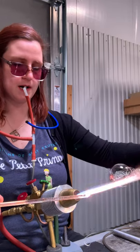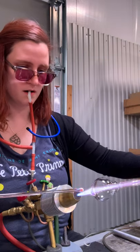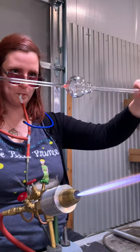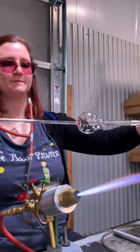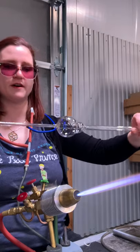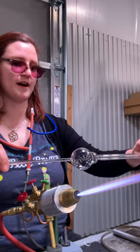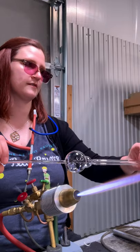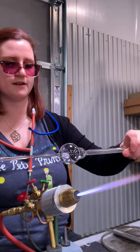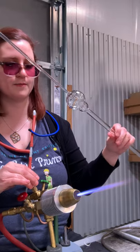And we're going to now attach a handle on. Then we're going to do the flame cut. The flame cut is the most fun and tricky part of making a goblet. This is the part that you're going to want to practice. Some people use jacks and diamond shears like in the hot shop. I prefer flame cut. So we're going to get a sharp small flame, kind of as sharp and small as we possibly can.